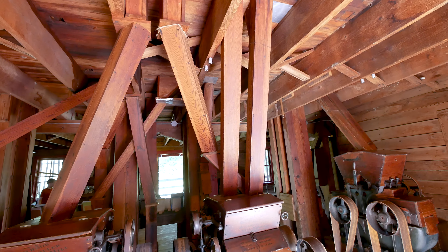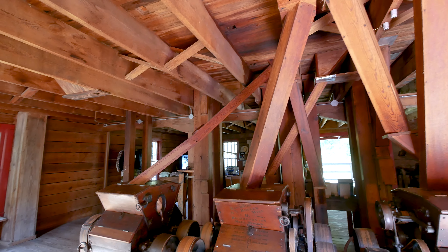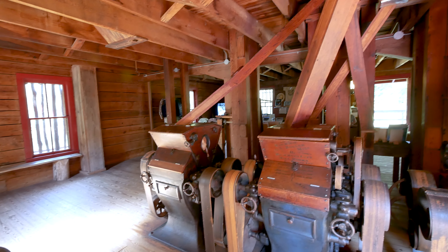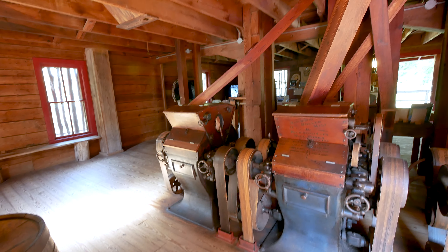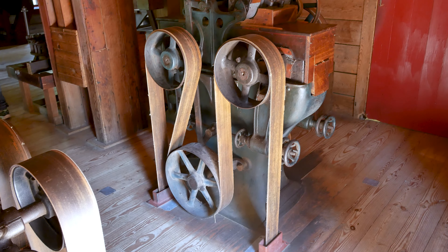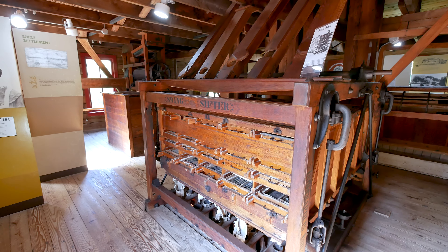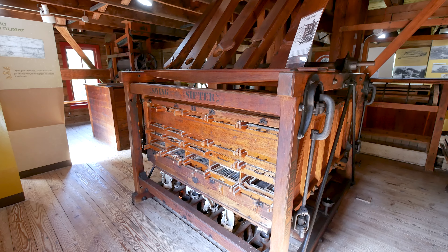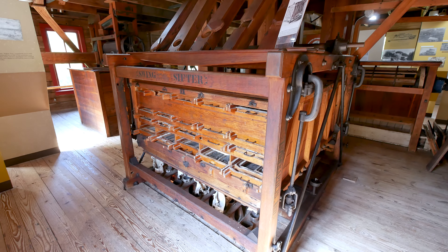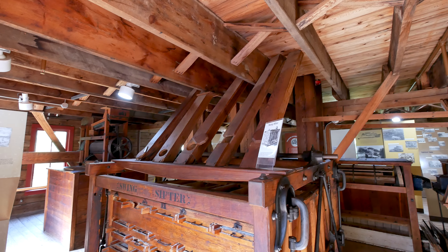Inside the mill on the lower floor you can see some of the grinding equipment - they've got it all cleaned up and it looks really nice. There's still a lot of equipment in here from back in the day; you can see all the chutes where the grain would come down into the milling equipment from above. They used gravity - they didn't have to do a lot of work. Those old timers were pretty sharp; they knew how to get things done. All the equipment was driven with these big wide leather belts.